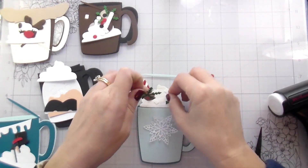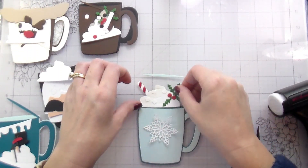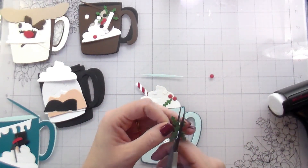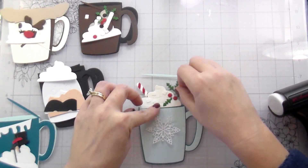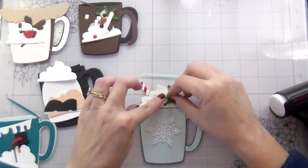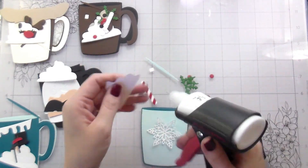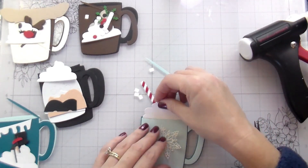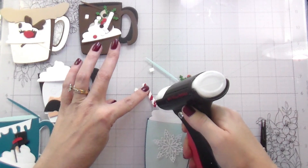I cut apart my little snowflake to create my greenery — I tucked three pieces behind and left two in front. You could certainly arrange them differently, or Trinity does have other dies with greenery that you could use. These ones I was already using to get that large snowflake for the mug, so since they were already on my desk it just made sense to use what I had.